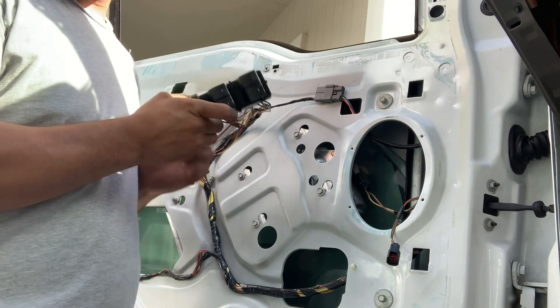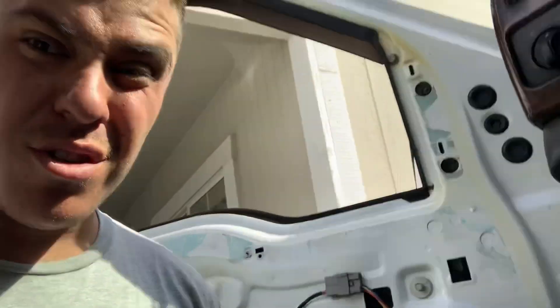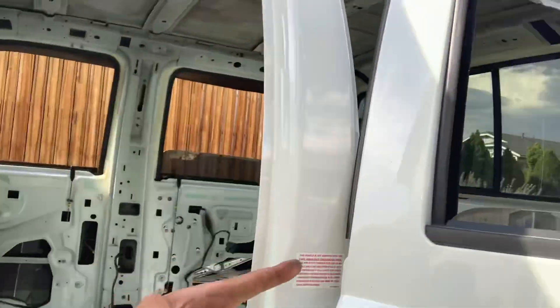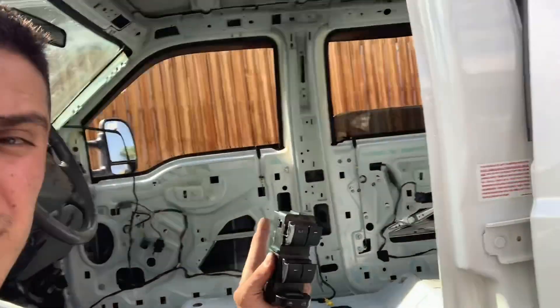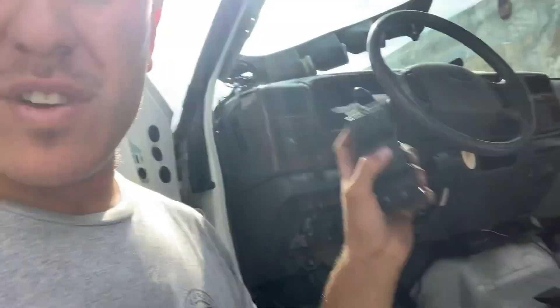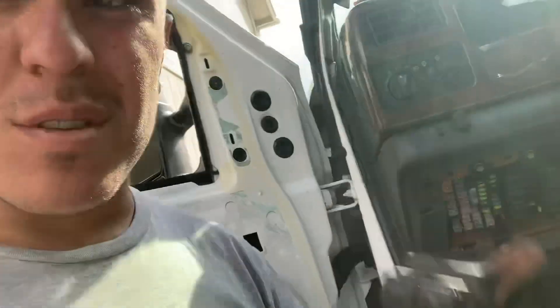Look at that — problem fixed right there! So switches do break, guys. If you're having issues wiring stuff, double-check your switches. If you've got a problem on one door, swap the switches around — process of elimination — figure out which one is bad. I'd say maybe one out of ten switches I work with turns out to be bad, so the more you know.